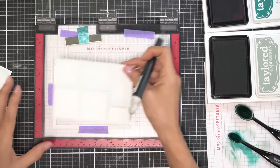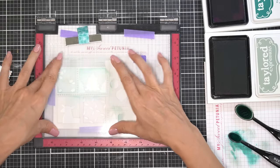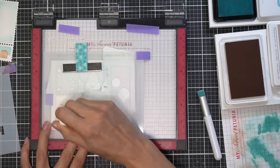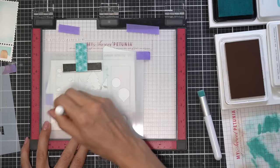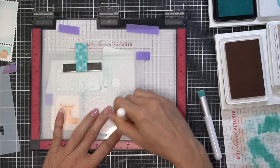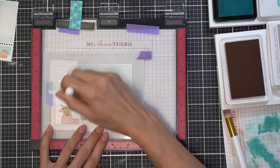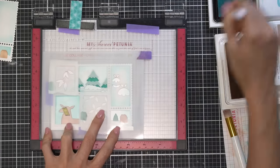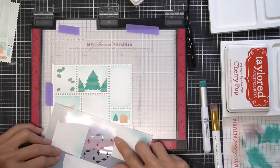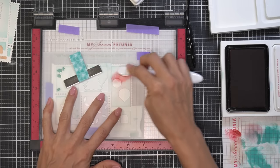By putting everything into the corner of the MISTI you can just switch stencils easily without having to re-line everything up. Once that panel is done I pull it off, drop the next piece of cardstock into the little grooves — the die cut has little perforated edges like a real stamp, so it's easy to line it back up. There are four stencils altogether and I switch back and forth because sometimes I forget to ink blend a particular part, but I can just pop it back into the corner and everything is lined up.